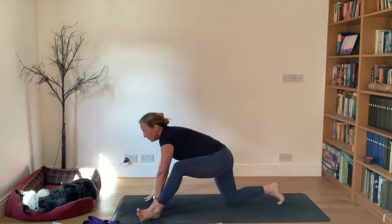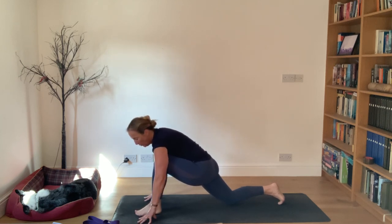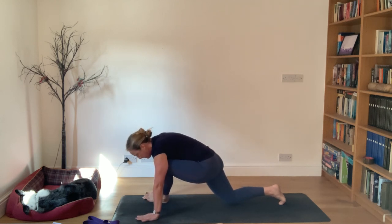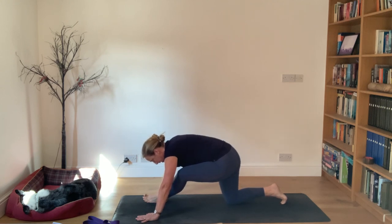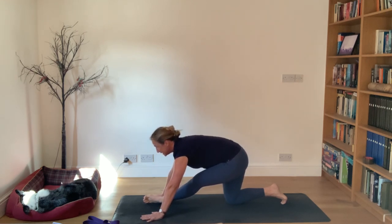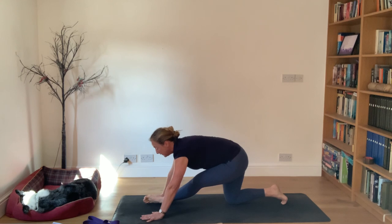Coming up, bring your hips forward back into low lunge for the transition. Walk the left foot over towards the right - heel and toe - as if coming into pigeon. Once the left foot is over towards your right hand, move your hips back straightening your left leg, pulling the hip back. This is the tricky bit - lift the chest, draw the chest forward, then fold down over the left leg which is on the diagonal. Inhale, exhale fold down over the leg. Again inhale, exhale fold down over the left leg.